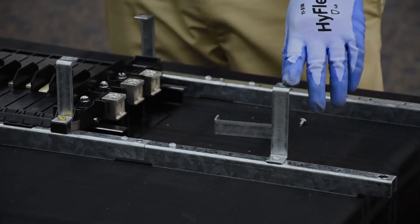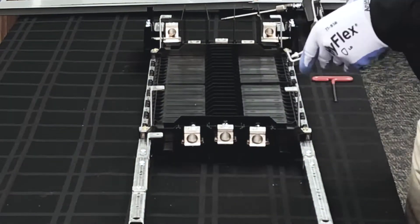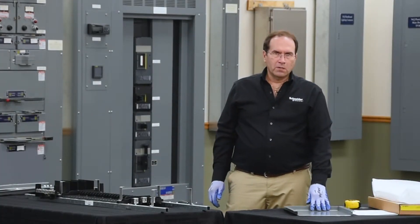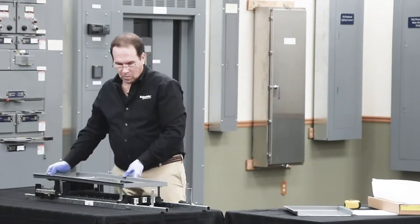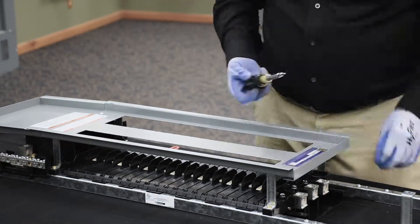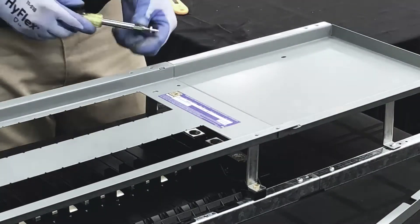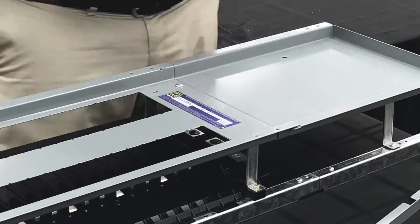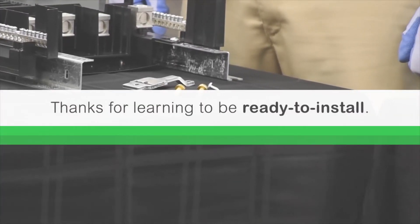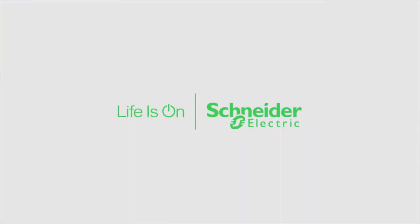The top of the bracket should face towards the inside of the panel board, just like the other brackets. Next we'll add the extension to the dead front assembly, starting by removing the small cover that's on the end of the dead front assembly.